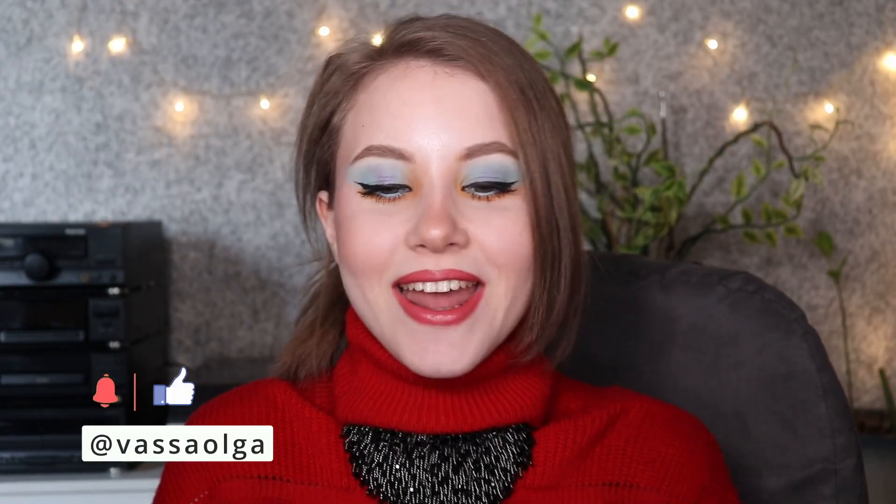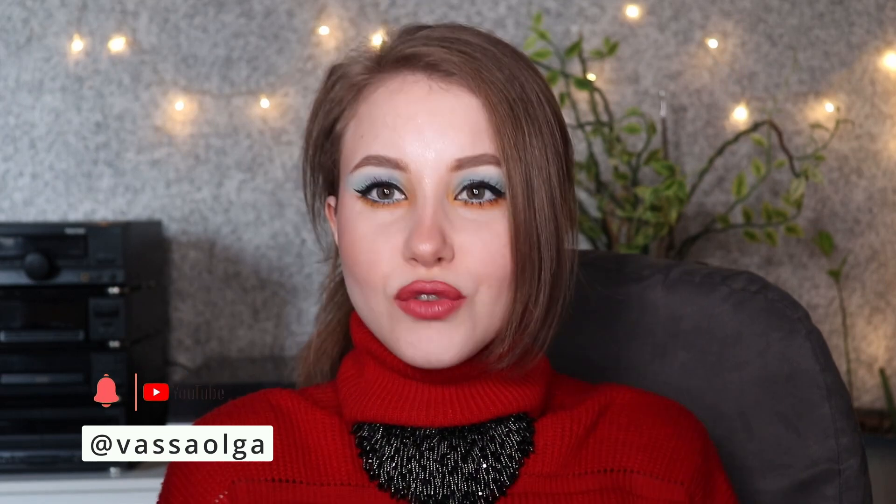Welcome to my channel. My name is Vassa Olga. I have an outfit for winter or early spring, and my makeup screams summer.